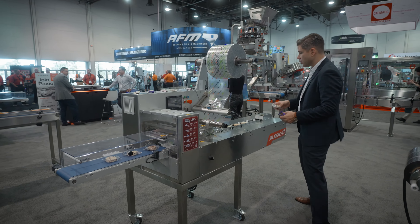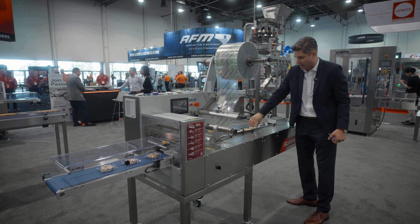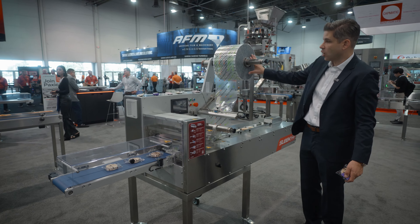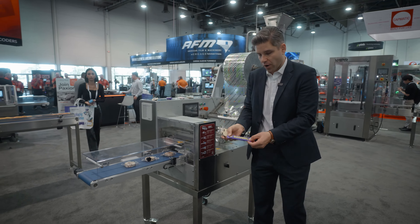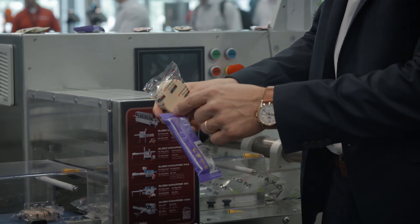You're going to load your product — you can do it manually, or we can use a Scara robot to pick and place directly onto the conveyor bed. We're going to flow wrap using non-proprietary roll stock film, and then your finished product will look something like this: a flow pack with a top and back seal.